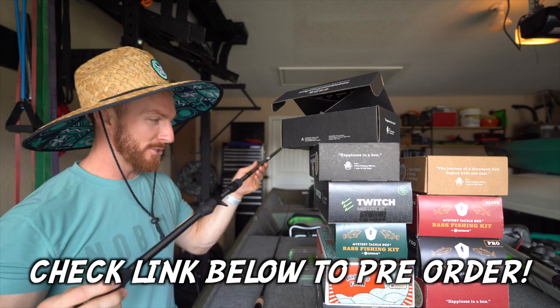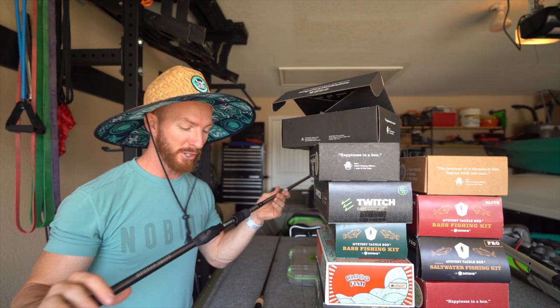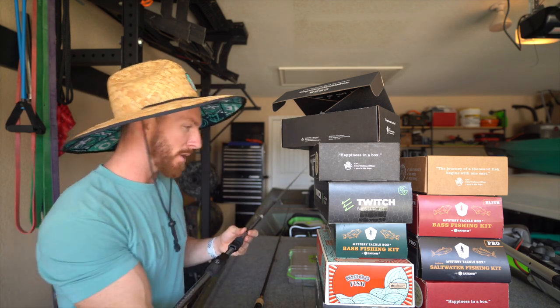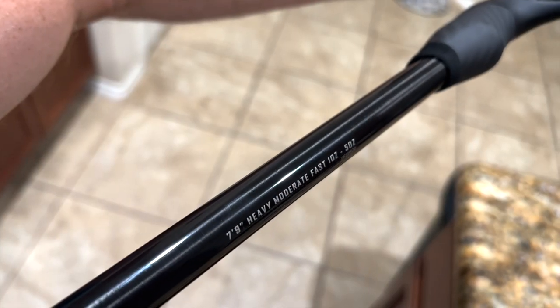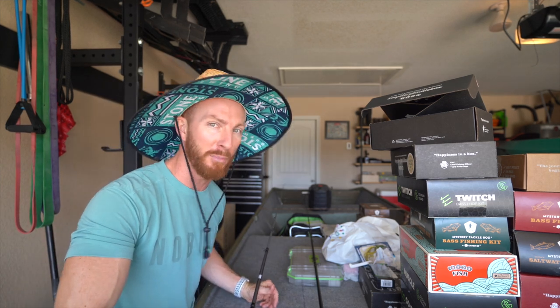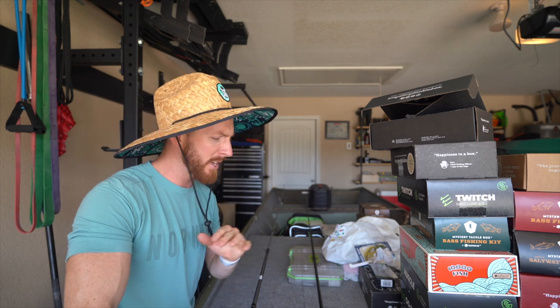Today we've got something very exciting — the pre-sale should be live right now. That is the Guggen Squad Black Series rods. I am stoked because this is something I did not even know was in the works. Ladies and gentlemen, this is the Muscle XL. The standard Guggen Squad Muscle rod is a 7.5 heavy extra fast, but the Muscle XL is seven foot nine heavy, rated for one to five ounce lures — so it's almost an eight-foot rod. Now we're talking about big swim baits, A-rigs, and Alabama rigs.